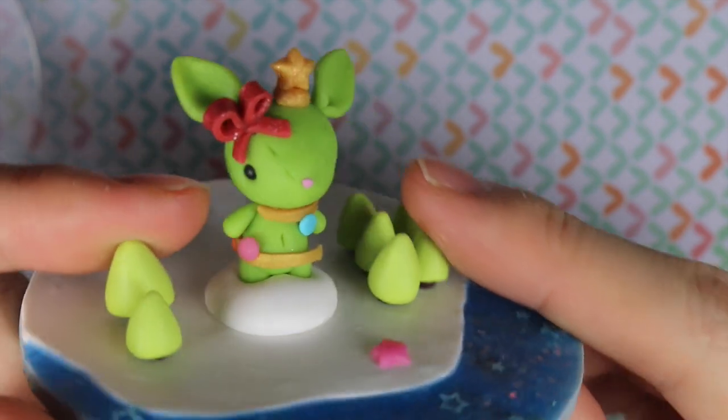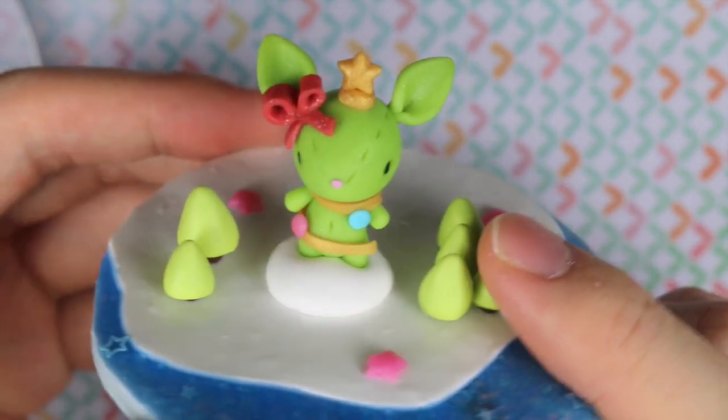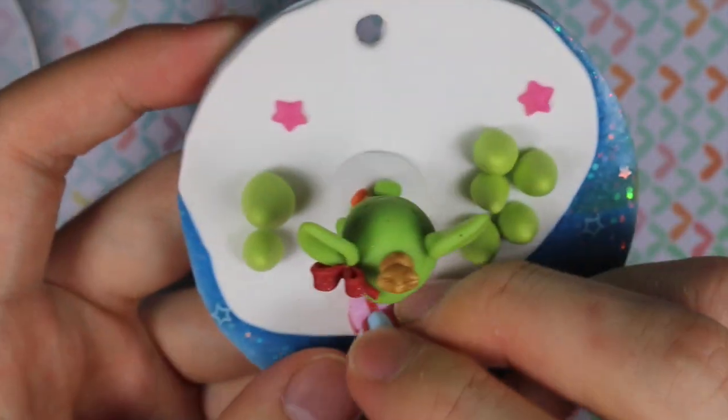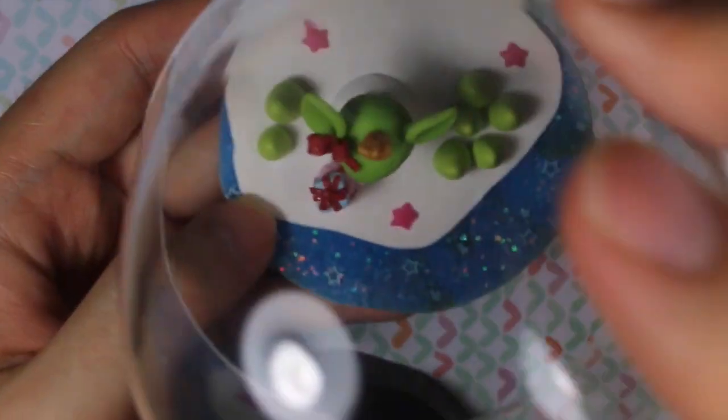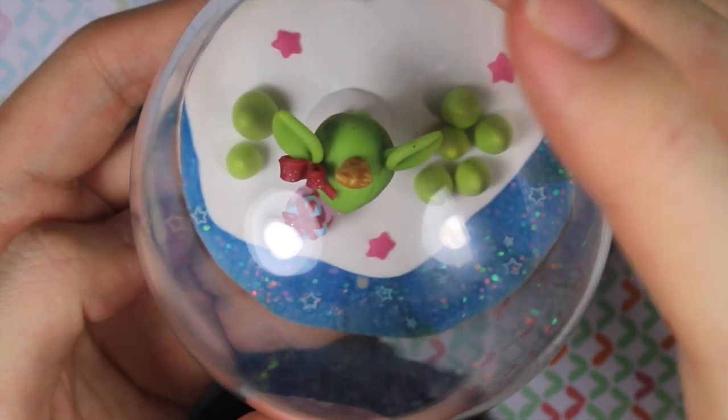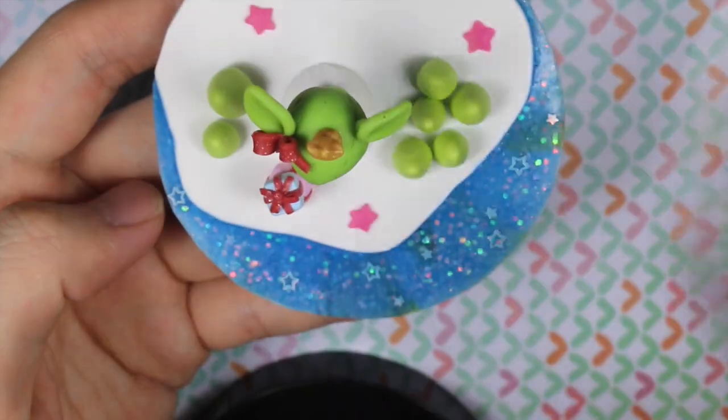And as you can see, I just made a Stitch Bunny Christmas tree, and then for the water I used liquid Fimo Deco Gel and I just mixed it with glitters. And I added some mini trees, and a present, and some stars, and I was just really happy that it actually fit right.